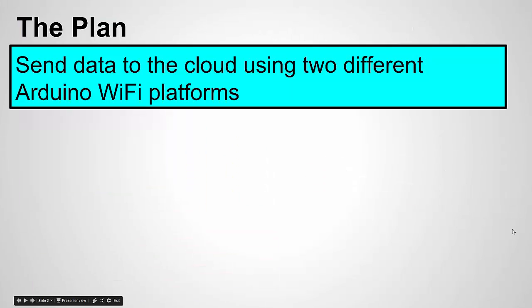So what's the plan? We're going to send data out to the cloud using two different Arduino Wi-Fi platforms. The whole plan of the three-part series is to have Wi-Fi enabled Arduinos send data to the cloud, be able to access it on an Android app, and also be able to control those devices from the same app using the cloud. In this first part, we're just going to look at how to send data from the Arduinos to the cloud.